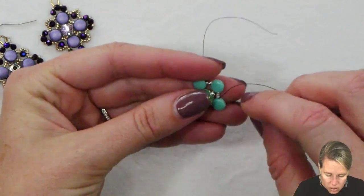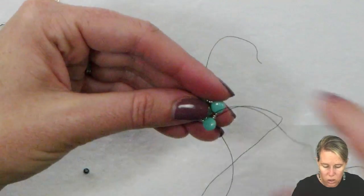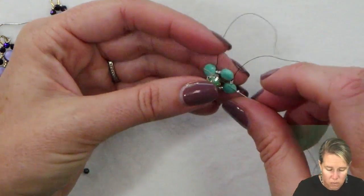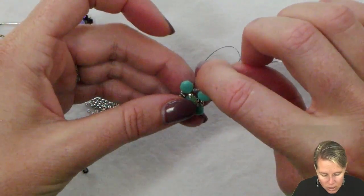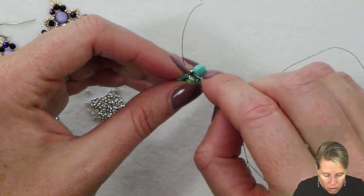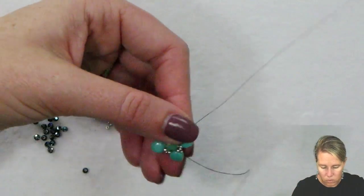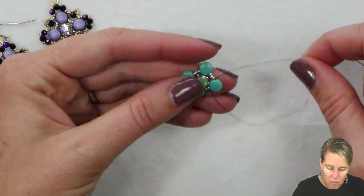Rotating it in my hand, I'm going to do the same thing where I'm sewing through the first two beads there. After that Disc Duo we're going to do the next corner, adding in a 15-0 and picking up the next diagonal of the Chaton, going right through that end. After doing so we're going to pick up another 15-0, then skip over 15-0, Disc Duo, 15-0, and sew into beads number two and three of that row of three seed beads. At the same time, you're going to pass over your knot and go through that first Disc Duo.